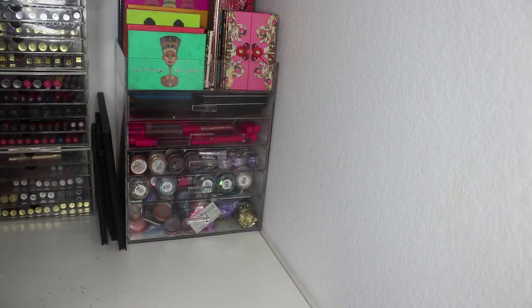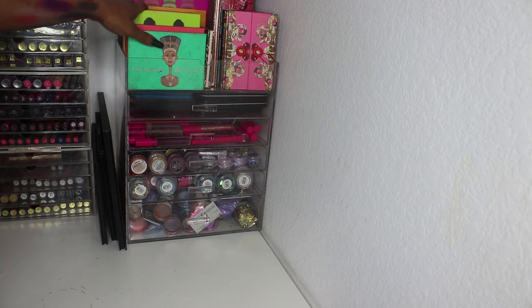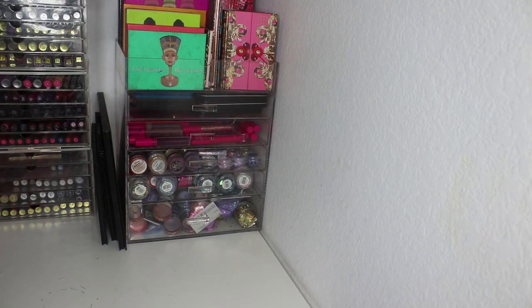So that is my eyeshadow collection. I might have my liquid lipstick collection up before or after this. Hope you enjoyed — if you want to see any tutorials with any of these palettes let me know, and I'll talk to you all later, bye!